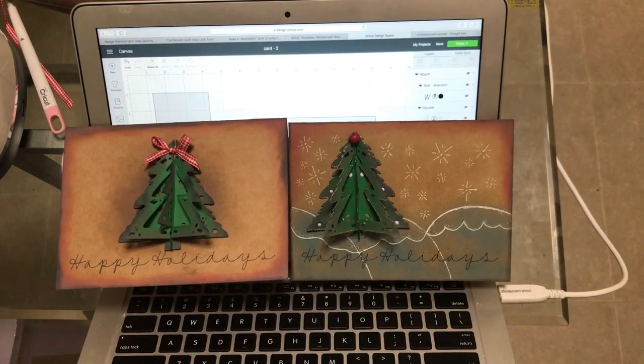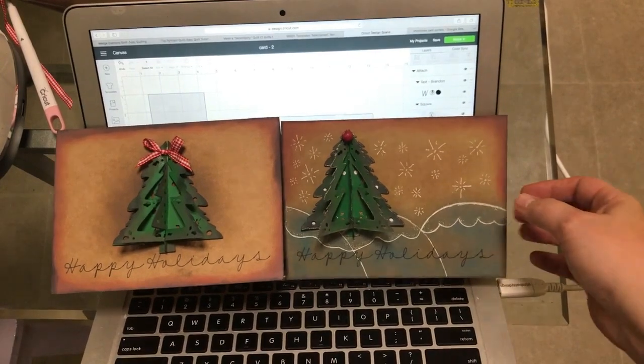Hi guys, it's Crystal. Welcome back to my channel. Today I'm going to show you guys how to make these super easy Christmas cards.